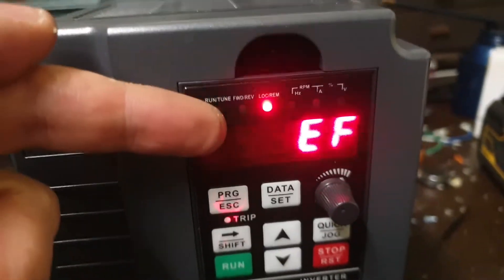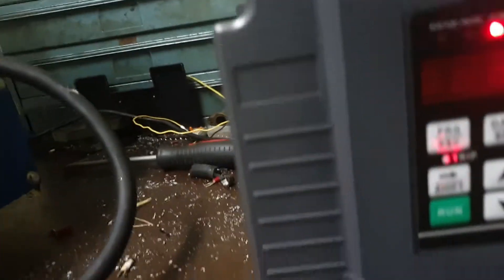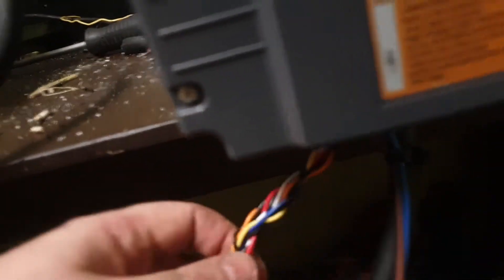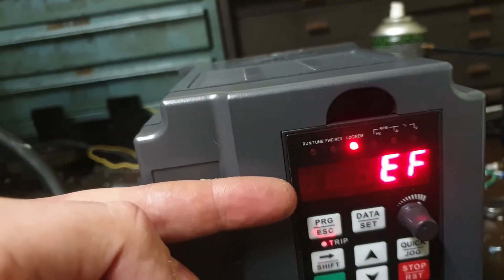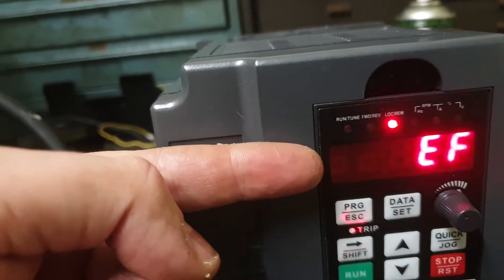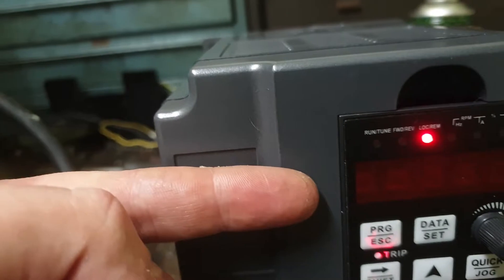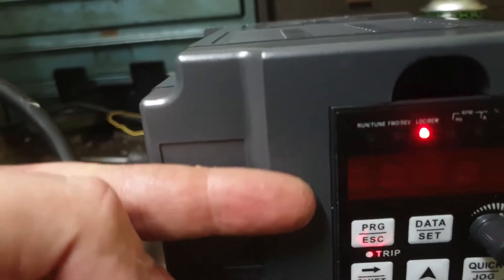Power goes on, external fault comes on. That's because the contactor here has an orange wire coming out that goes up this braided cable into the VFD to say the contactor isn't on. I gotta have the contactor turned on. So whenever it's turned off, it'll tell the VFD to kill the power.